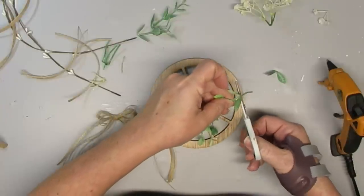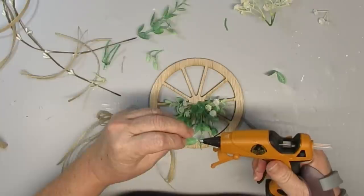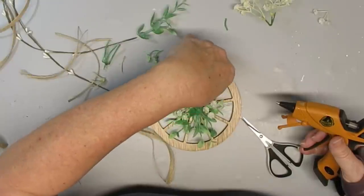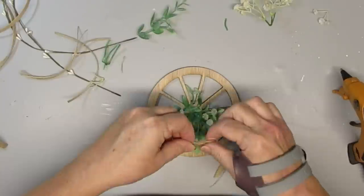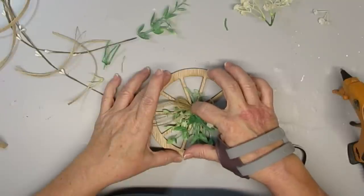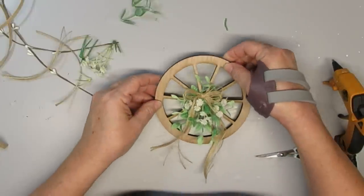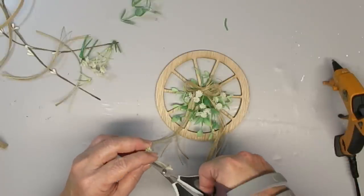Here I'm adding a few smaller sprigs of greenery towards the top of the wagon wheel — I need somewhere for my bow to be attached, and I wanted it raised up rather than flat, so these little greenery picks give the bow a bit more dimension. Now I'll take some hot glue and glue my bow right into the center where I added those additional greenery stems, then continue adding a few more of those tiny white flowers to fill in around the bow.